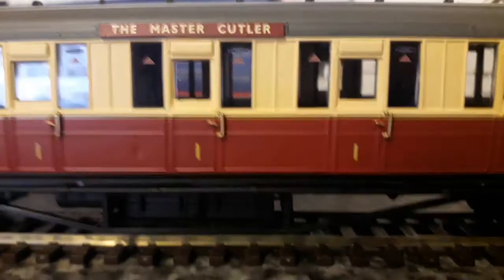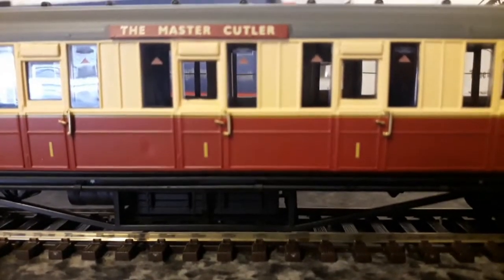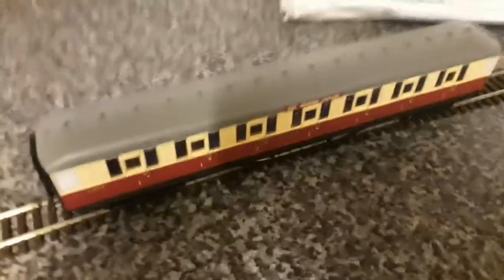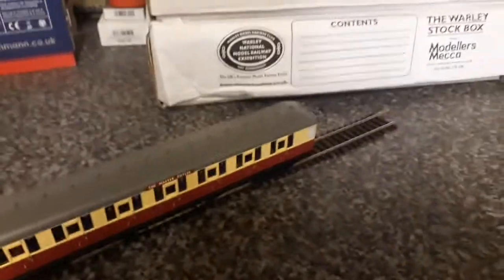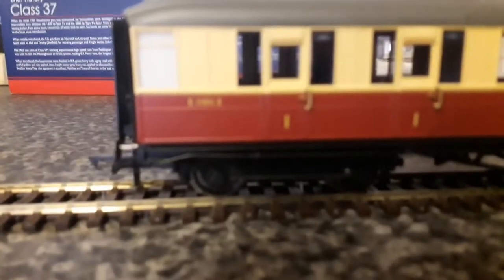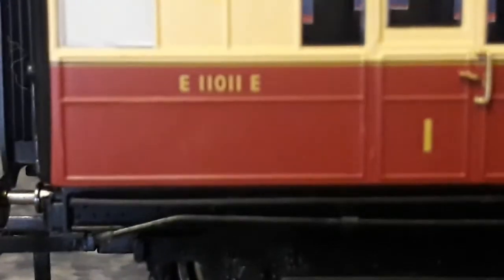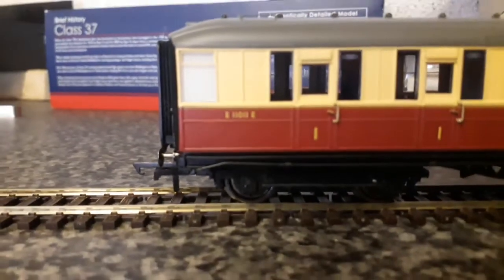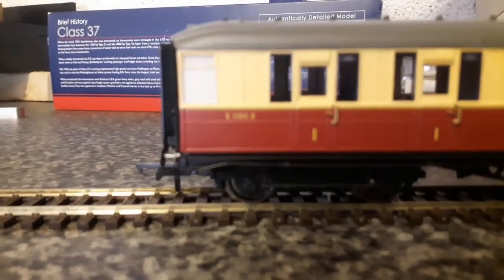The headboards look quite nice. The doors have all got door handles that have been painted separately. The riveting on the top looks really, really nice. The corridors have been painted as well. This coach has got a number: E-1-1-1-0-1-1-E.